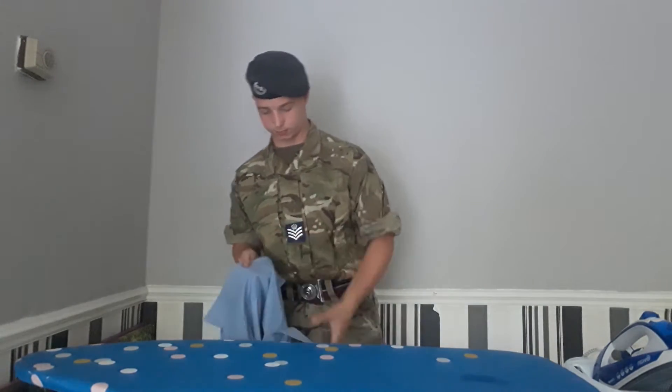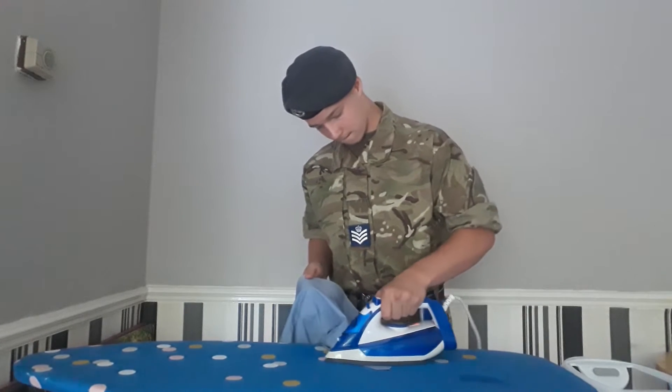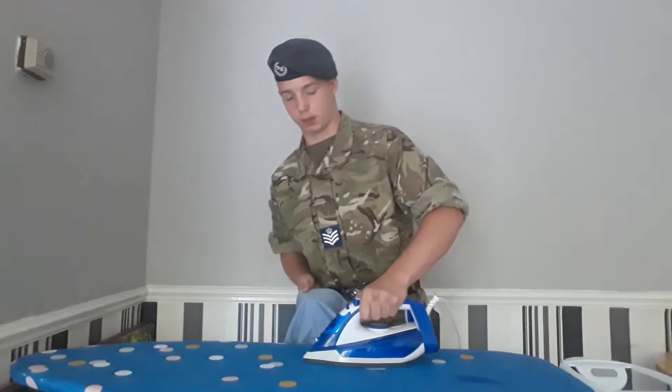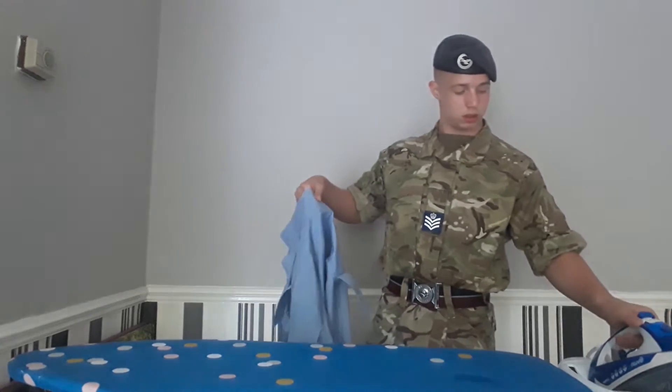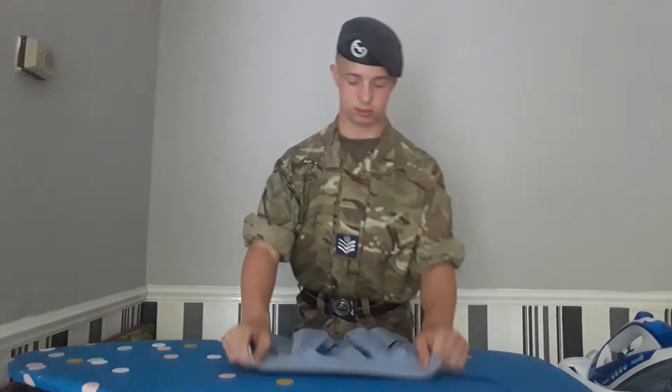You want to make sure you do it to the same side. The reason why we iron on the back of our epaulet is because if you have too much heat or you burn it, no one will see it.